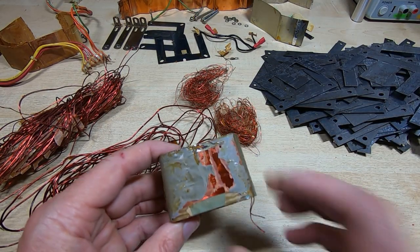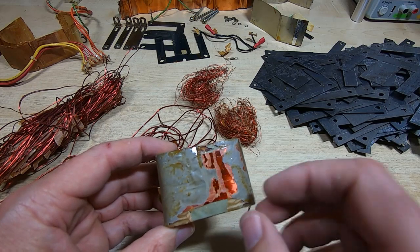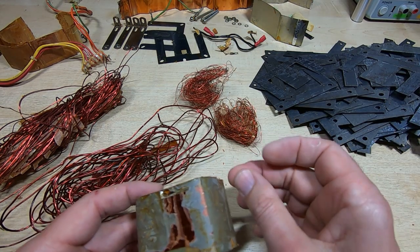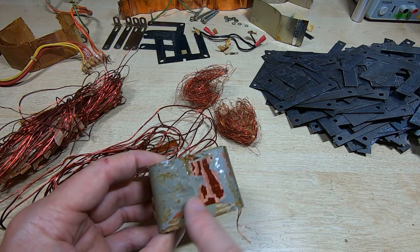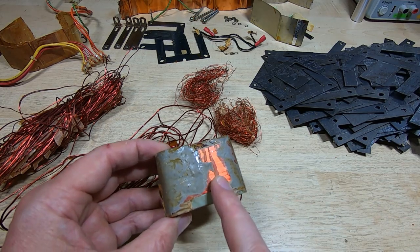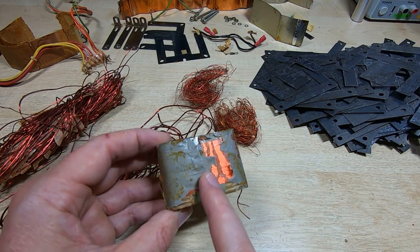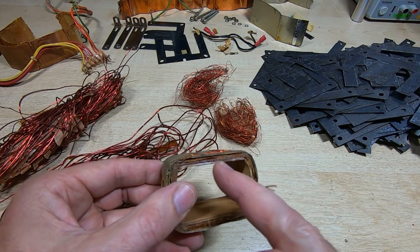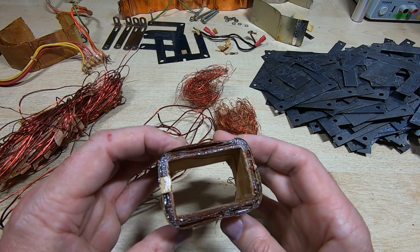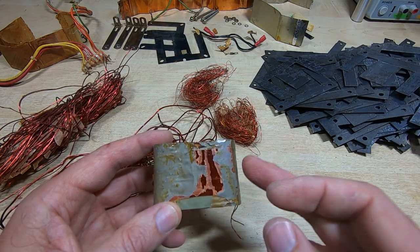Before taking it apart, I wanted to show something interesting: there appears to be a winding with a very thin wire in a single layer. This is actually the screen — it connects to one terminal but doesn't connect to anything at the other end. It's a single-layer thin wire wound around to act as a screen between the primary and secondary, providing RF and noise shielding. I will be replacing this, but using a layer of copper tape rather than a winding. It's an interesting technique — this is a very well-shielded transformer.